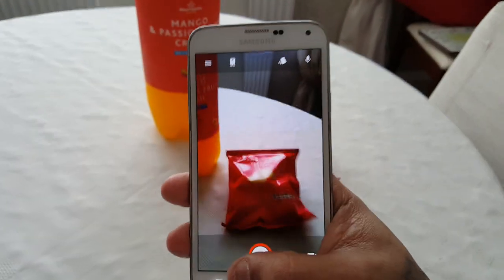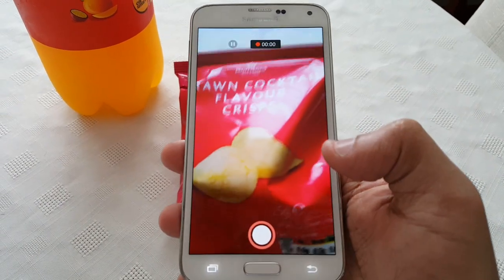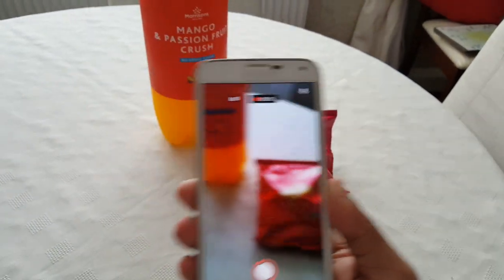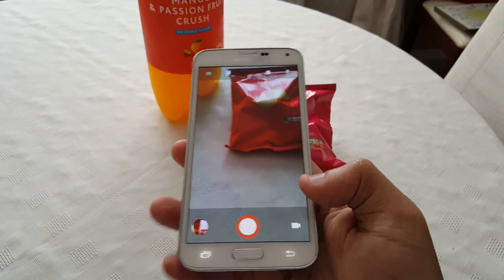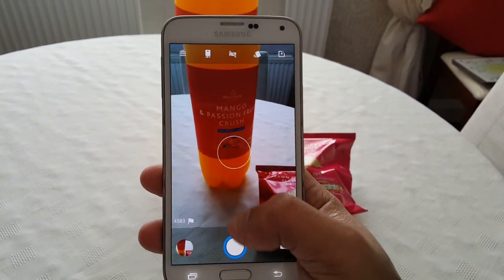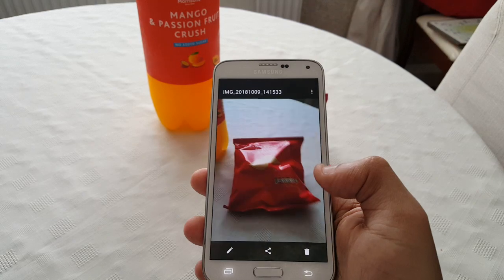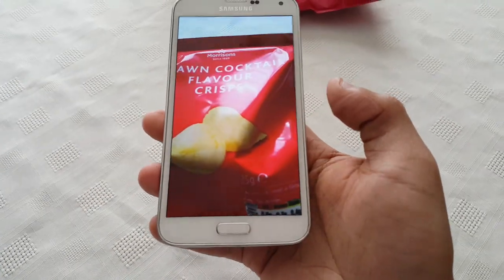Let me just show you that the camera is working really good. I'll just shoot a little video here and let's take a picture.